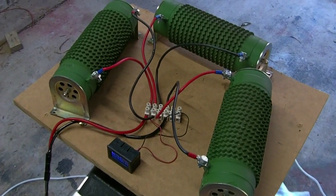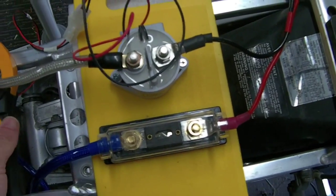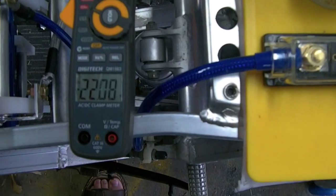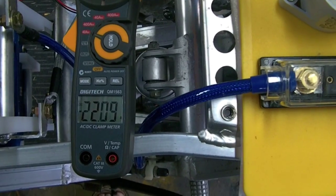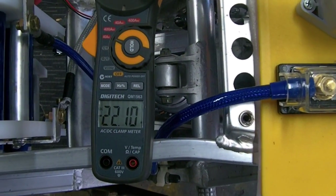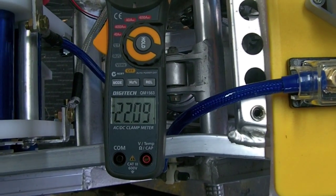These are in series at the moment, and that means it draws about 22 amps from my pack. Considering this is a 50 amp hour pack, I'm expecting to get two hours before any low voltage alarms go off.